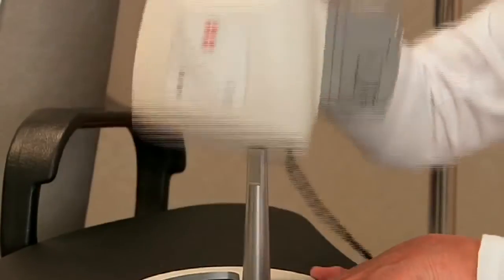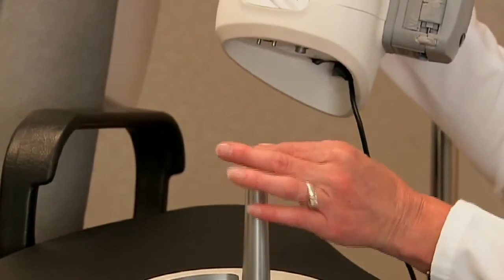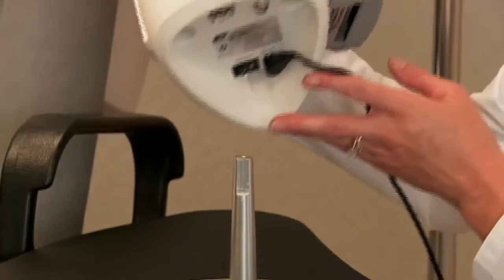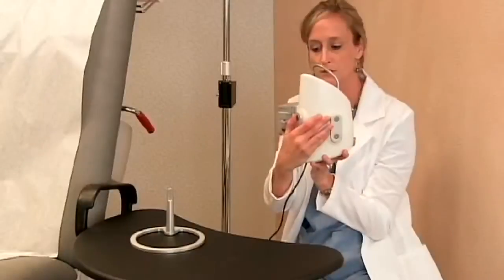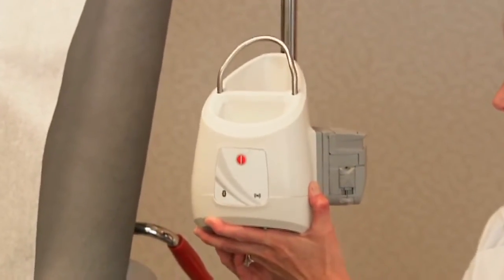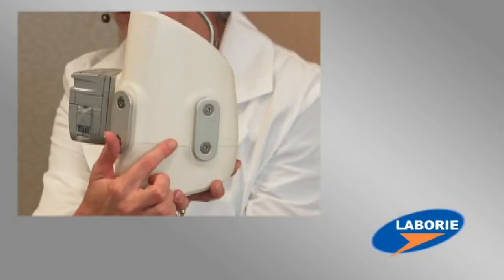The hub can be used with a tabletop stand by simply aligning the flat notch on the stand with the flat part of the hole where it's placed. Or the hub can be attached to an IV pole using the IV pole mount. The hub has both a side mount and a back mount, so it can be placed on the pole in either direction.